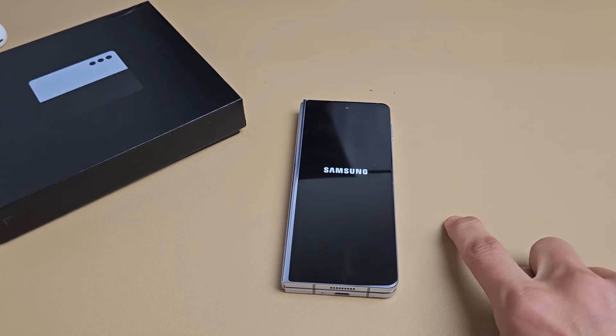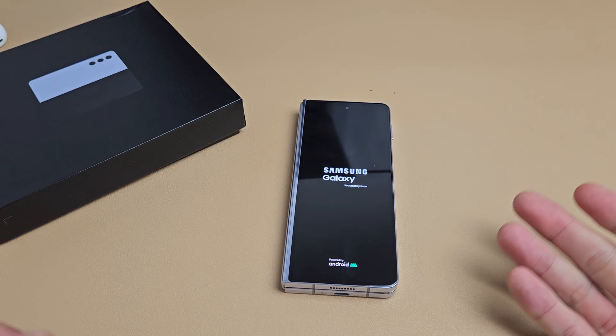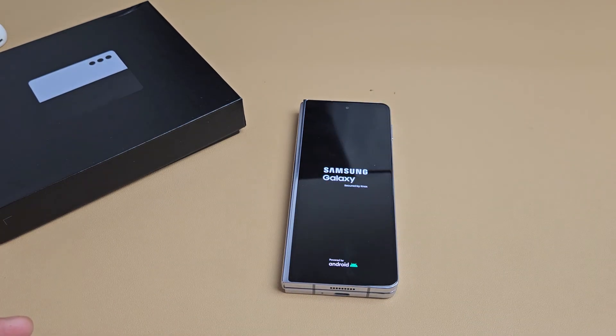There's the Samsung logo. Now wait for it to boot back up, and hopefully your phone is no longer frozen or unresponsive. If it gets frozen again, go ahead and repeat the force restart process again.